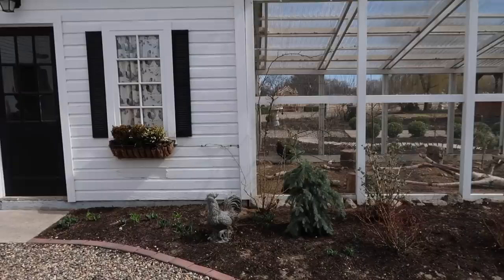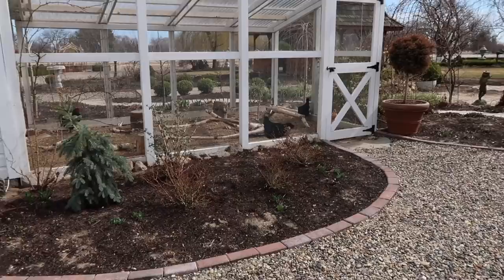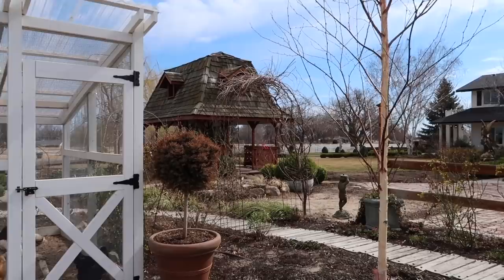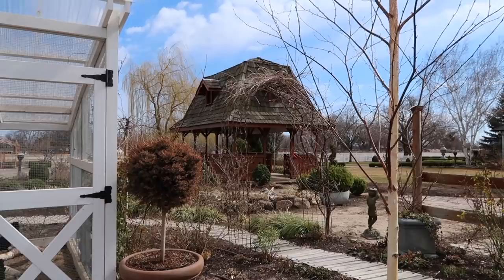It always amazes me how much these beds look so bare in the wintertime and then they fill in so fast in season. The whole view looks a little different because the pines, evergreens, and junipers that were behind the gazebo are gone. The gazebo is leaving the first week of April and our greenhouse is on its way from the UK, so that project should be happening pretty quick.